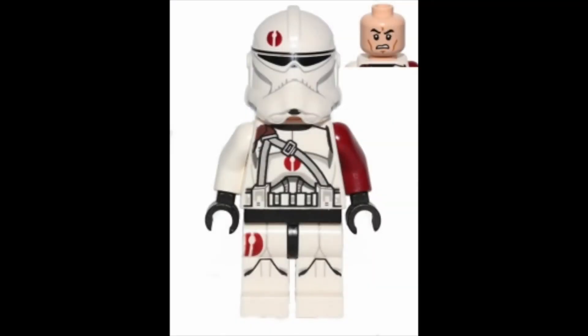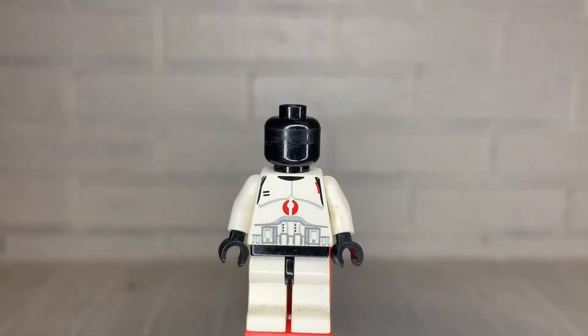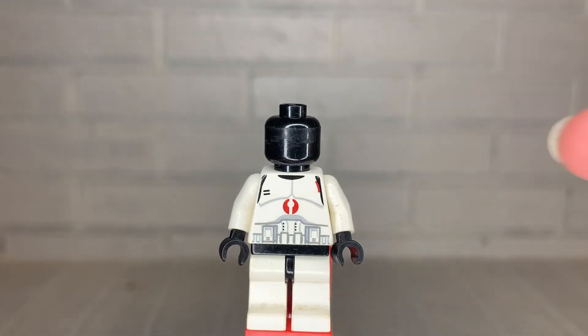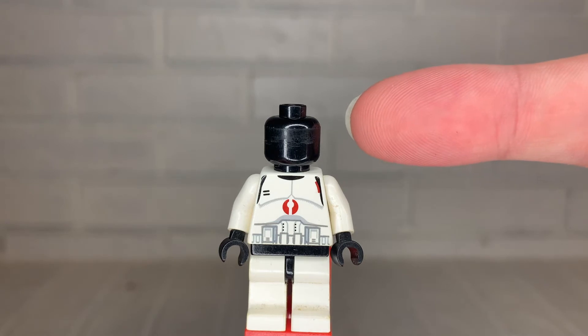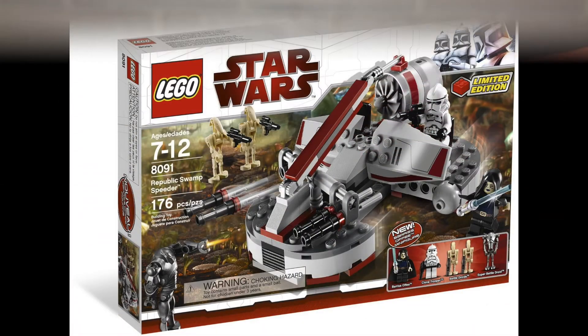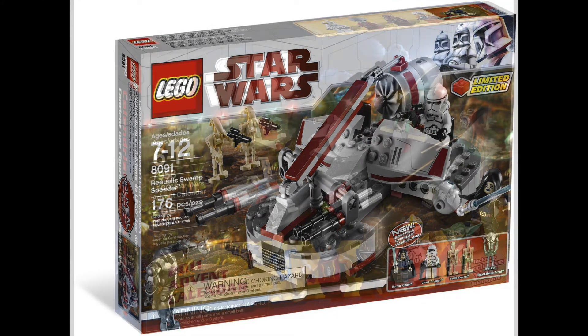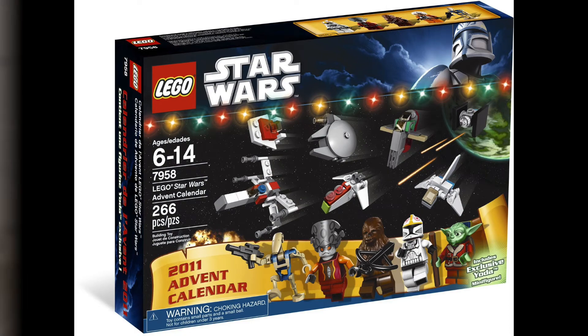Taking a look at the head, we see that it is black, which was standard for clone troopers during this time from 2002 to 2008, appearing in 11 clone troopers during that seven-year run. LEGO later brought back these black heads in 2010 and 2011 for one clone trooper each during those years.